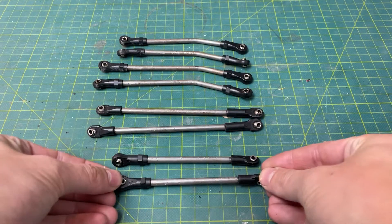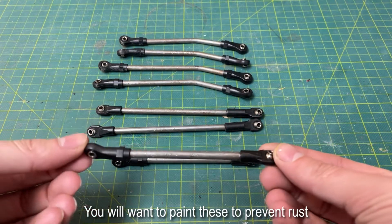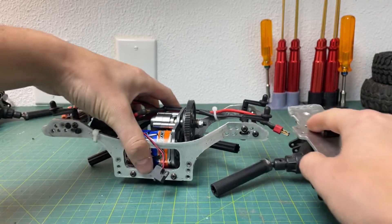And there you have it — there's a full set of links. I repeated the exact same process for the upper ones, just didn't put the bend in them.